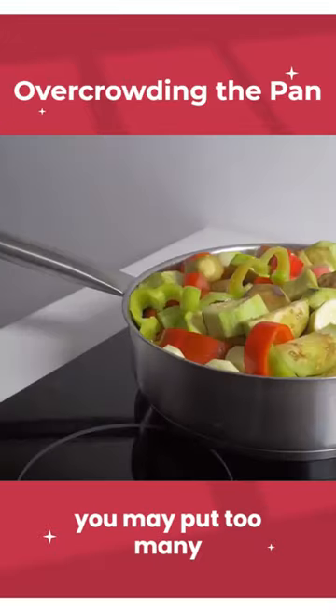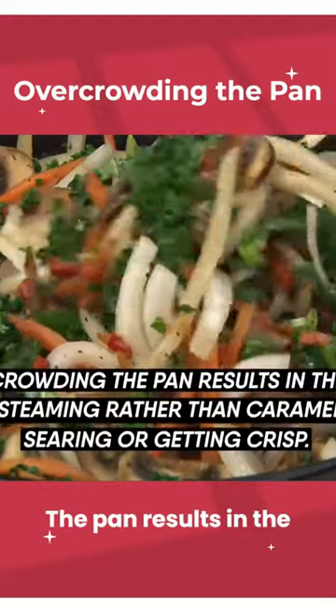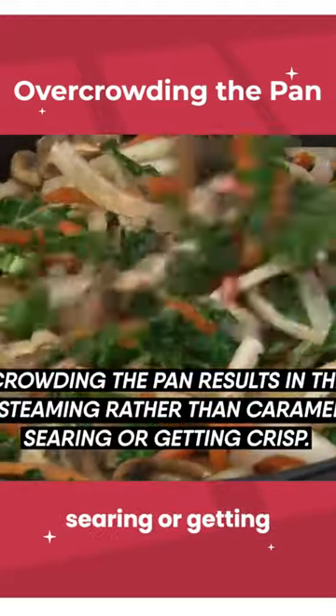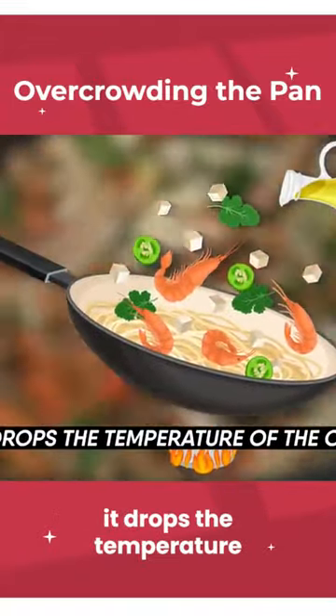Sometimes when you're in a hurry, you may put too many vegetables on the pan for cooking. Crowding the pan results in the food steaming rather than caramelizing, searing, or getting crisp. Plus, when you add food into the oil, it drops the temperature of the oil, and it isn't even cooking at its optimal temperature.